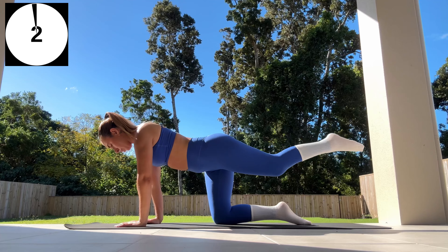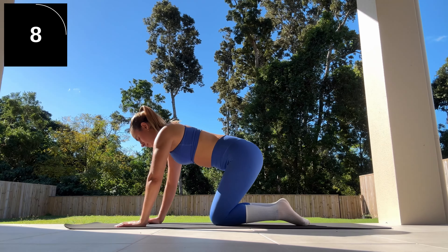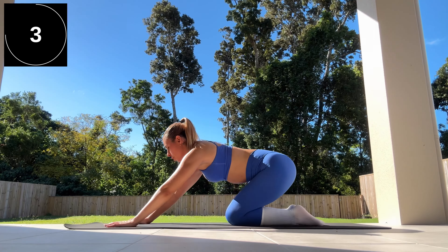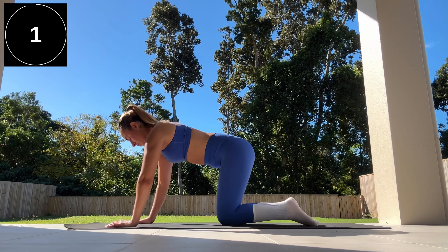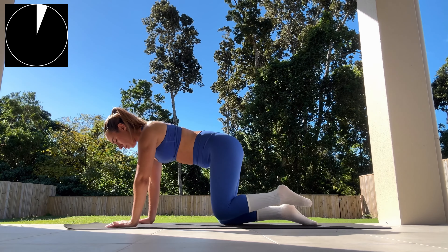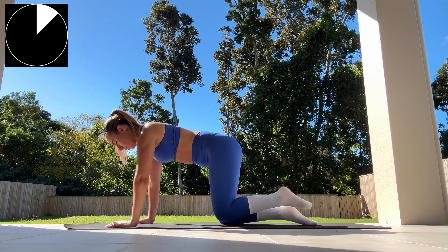Next we're doing some Pilates side knee raises, also known as fire hydrants with an extension. Getting into a very similar position — starting on all fours, ensuring that your hands are directly beneath your shoulders.